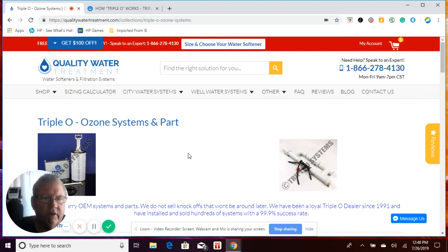If you have any questions, please give us a call at 866-278-4130, or use the contact page on our website to email us, or use the live chat on our website by clicking the 'Message Us' button. Thank you very much and have a great day.